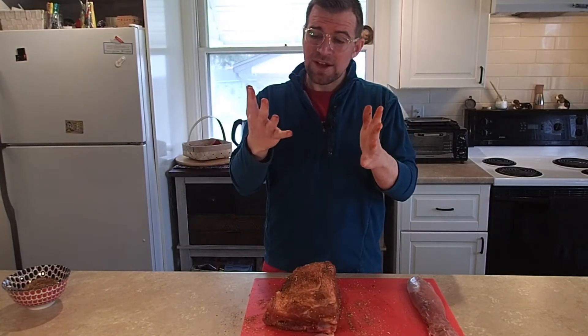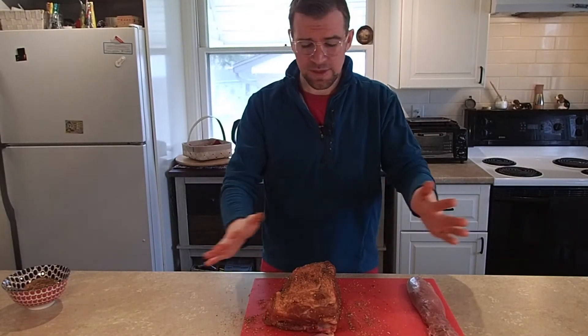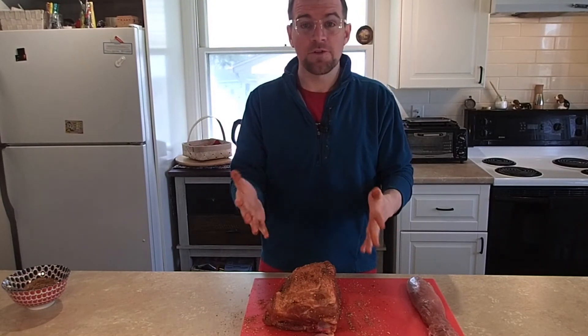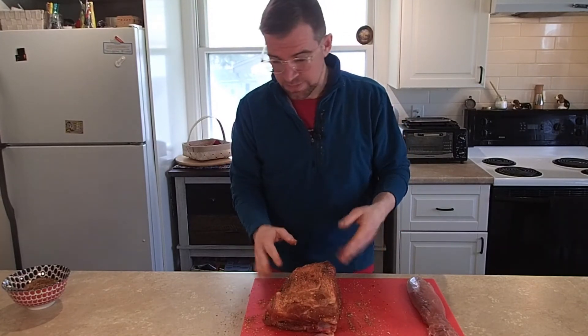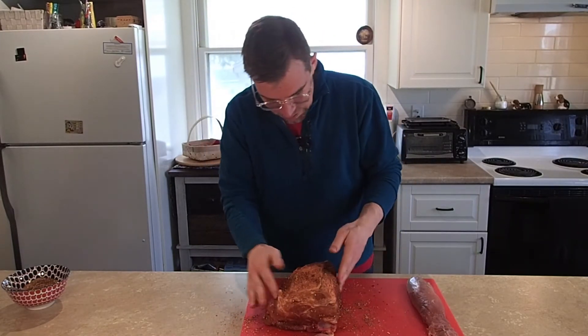Another note — I forgot to talk about safety. Notice I'm using this red cutting board. This is the only thing I do meat on, because meats can harbor bacteria that are nasty and your stomach doesn't like them. Anytime you deal with raw meat, make sure that all surfaces, including your hands, are washed down with hot soapy water before you move on to anything else. Now that I've checked all my crevices and added a little bit of extra rub, I'm going to go wash my hands.